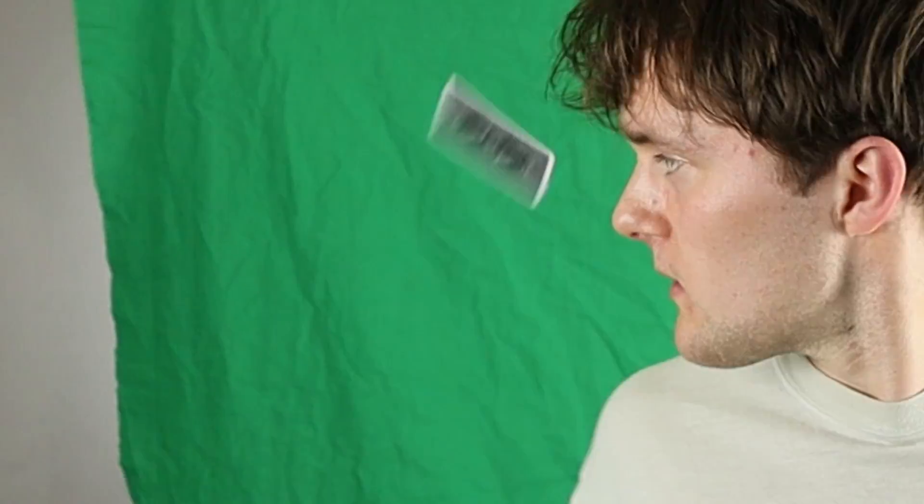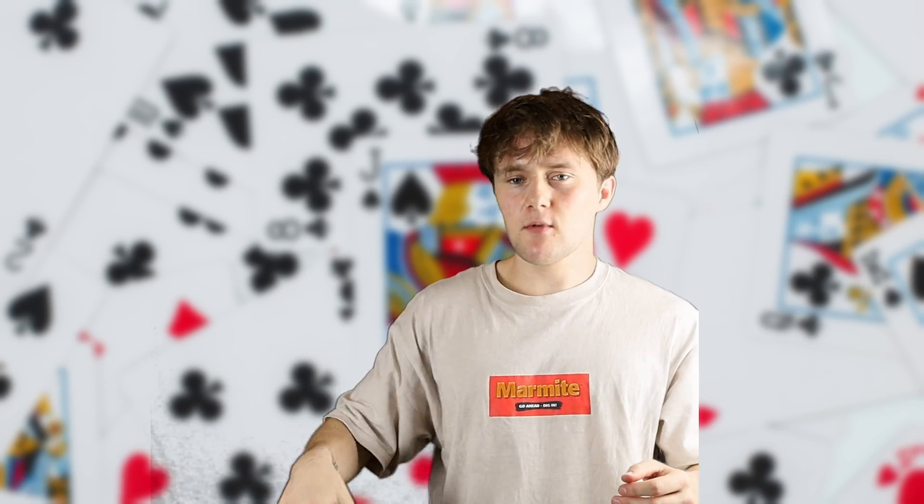One card, first try. I caught it, but I don't think it worked very well — it's not flicking. I didn't catch that one. That went out of frame. That was a good one but completely out of frame.